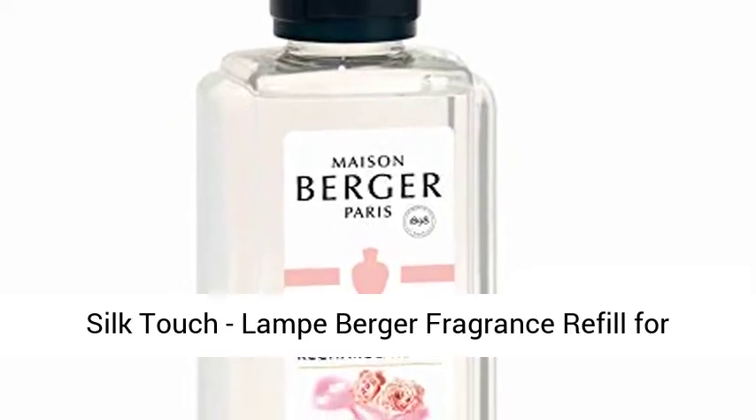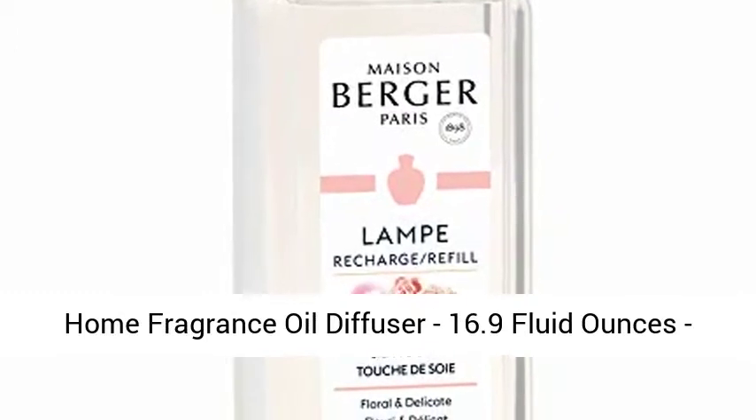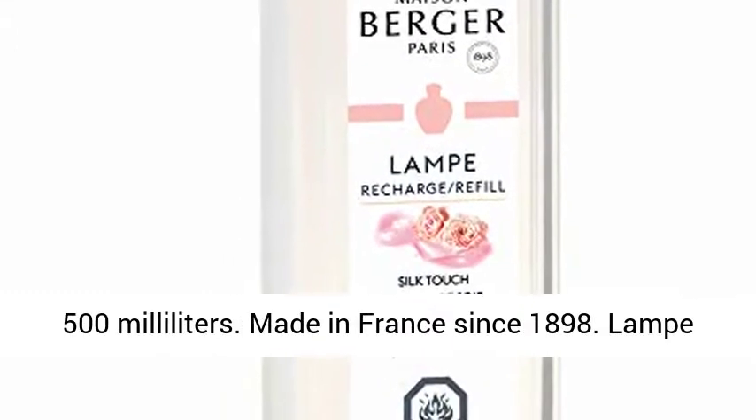Silk Touch. Lampe Berger Fragrance Refill for Home Fragrance Oil Diffuser, 16.9 fluid ounces, 500 milliliters. Made in France since 1898.